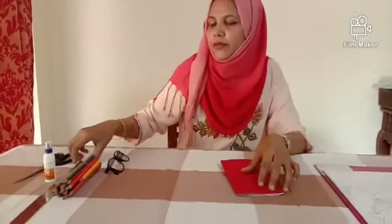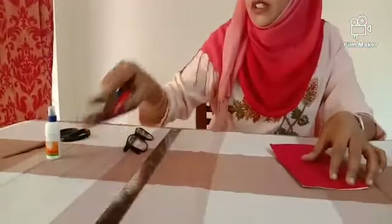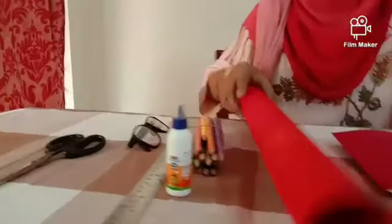The materials you require for this are a scale, colour pencils, Fevicol, scissors, and a KG cardboard.